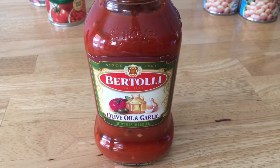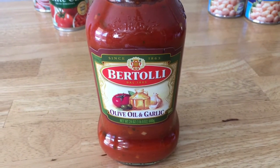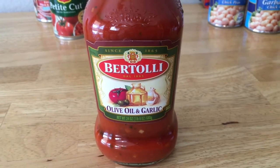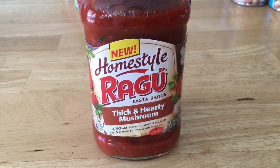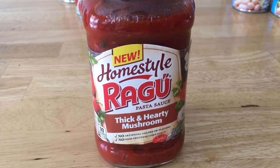The Bertolli sauce was $1.23 after a $0.75 Ibotta rebate. It's pretty good — I would recommend it; most of their varieties are pretty good. The Homestyle Ragu was $1.47 after rebate. I haven't tried this one but it looks pretty good.